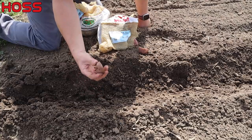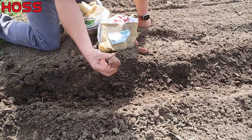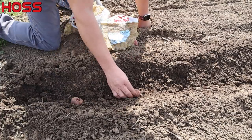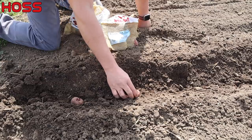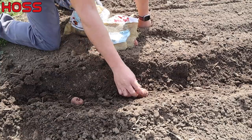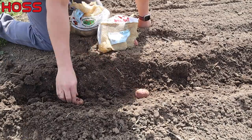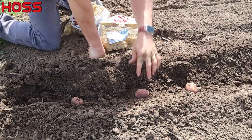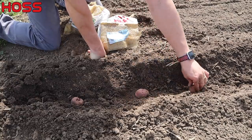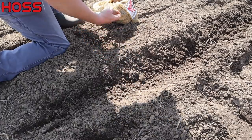Row two is getting another red variety called Viking — one I haven't grown before. Judging by the seed potatoes, this makes a much bigger red potato; some of these were absolutely huge. It's supposed to be an improved red potato variety. You'll see videos of people who are pretty good potato throwers and can make them land square in the furrow — I'm not that great, so I just bend over and stick them in. You want to make sure they're seated in there good because when you come along to cover them with a rake or wheel hoe, you don't want that process flipping the potatoes over.